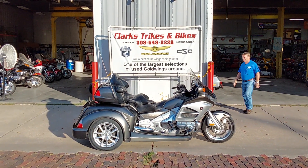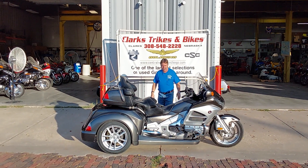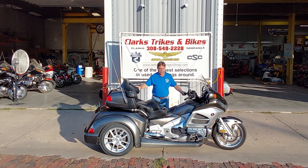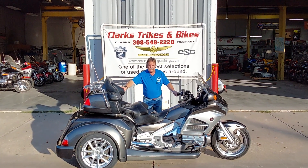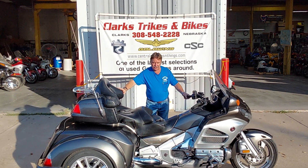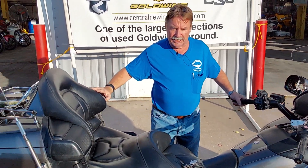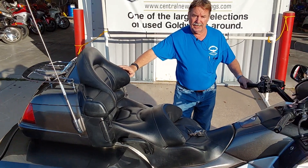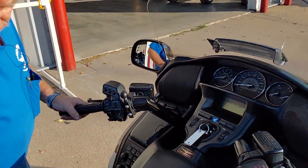Good morning everybody and welcome back to wonderful downtown Clarks, Nebraska at Clarks Trikes and Bikes where we are showing you a beautiful 2013 Honda Goldwing. It's a GL 1800 and as you can see, Devin is walking up to it — it does have a brand new RoadSmith trike kit on it. We'll talk about that here in just a little bit. Come on in with that camera Devin and let's show them a little bit on the machine itself.